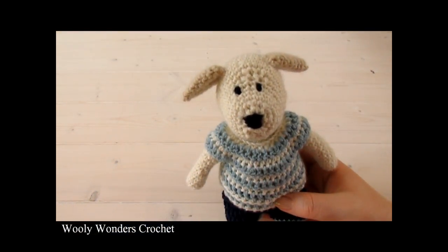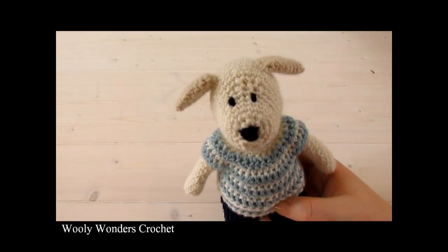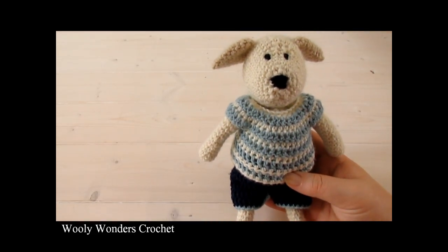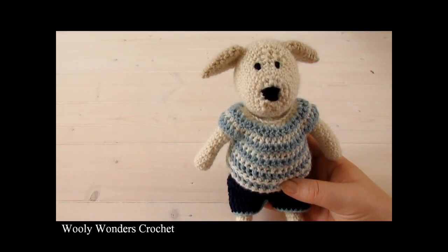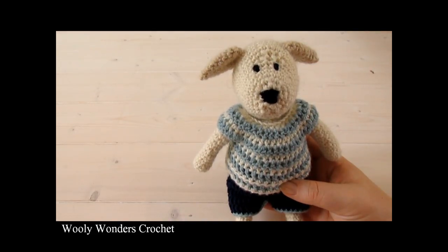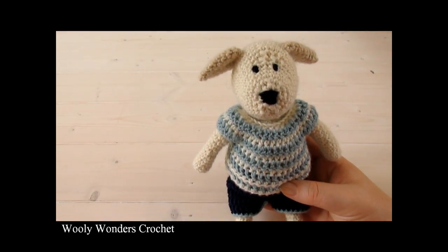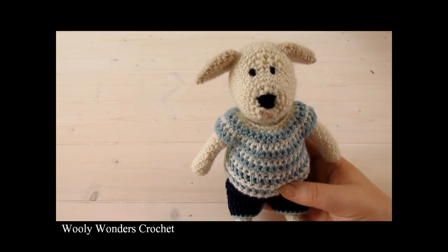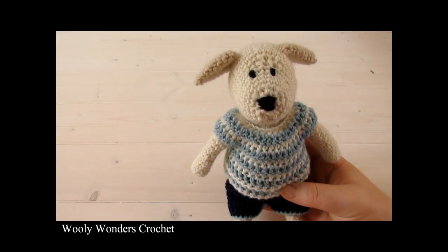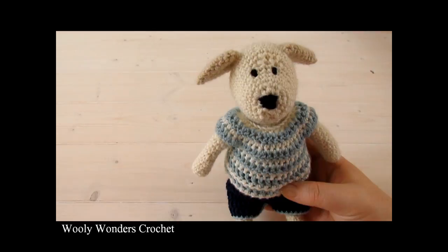Hi everyone, so in this video I'm going to show you how to crochet this top and shorts which fits any of the animals in my crochet animal series. For both pieces you will need a 4mm crochet hook and fine yarn. Thank you very much for watching and please make sure to subscribe to my channel for more crochet videos.